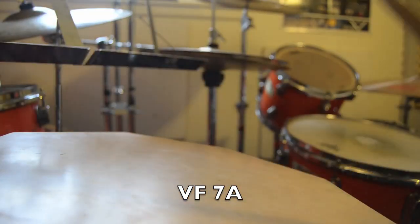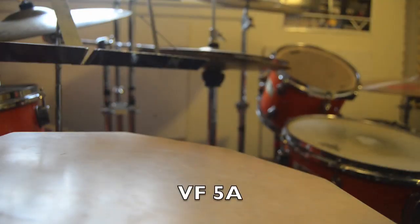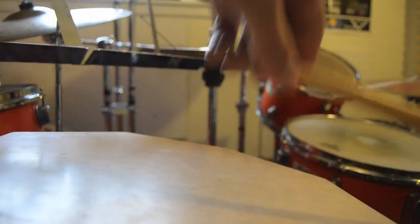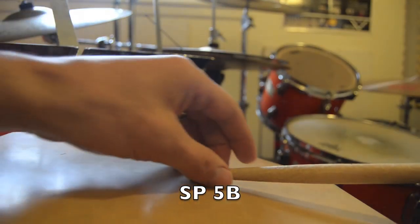Vic Firth 7A — here we go. Vic Firth 5A — here we go. Sound Percussion 5A — here we go. Sound Percussion 5B — here we go.